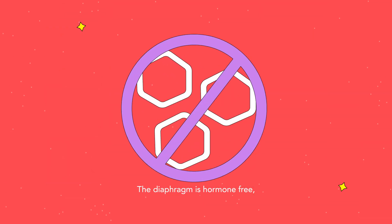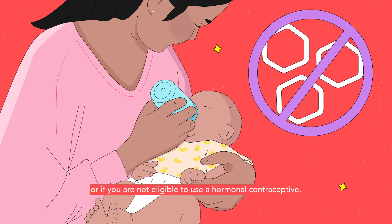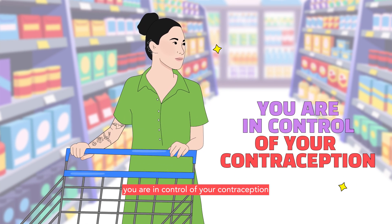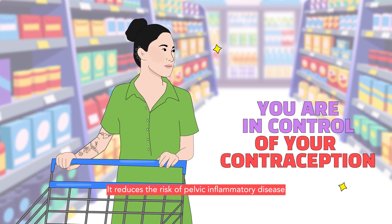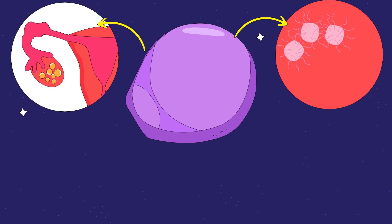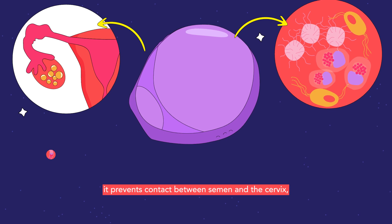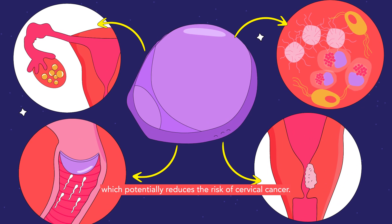The diaphragm is hormone-free, so you can use this method safely while breastfeeding or if you are not eligible to use a hormonal contraceptive. Since you can insert it at any time before sex, you are in control of your contraception and it is pretty convenient in the heat of the moment. It reduces the risk of pelvic inflammatory disease and may protect you from STIs such as gonorrhea, trichomoniasis, and chlamydia. Since it covers the cervix, it prevents contact between semen and the cervix, which potentially reduces the risk of cervical cancer.